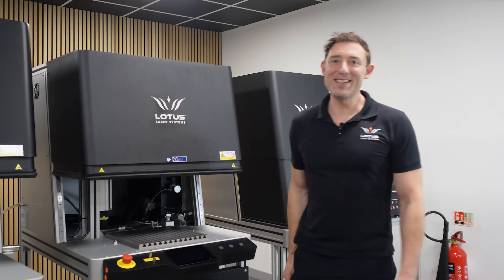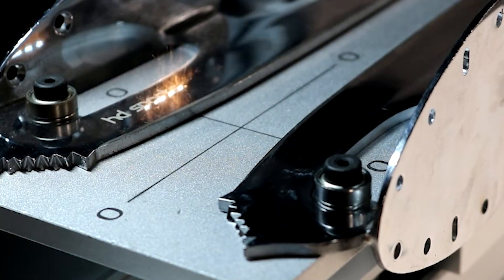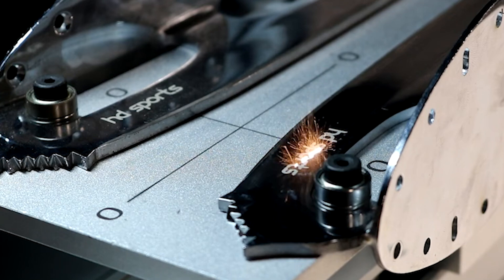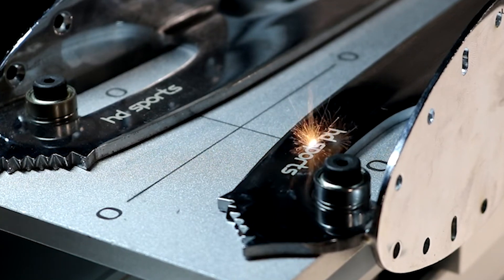Now, on to the Meta C, our best seller. This machine brings out the big guns. It has loads of laser options from UV to MOPA or CO2 and a wide selection of power levels. But here's the real showstopper: 3D beam delivery.